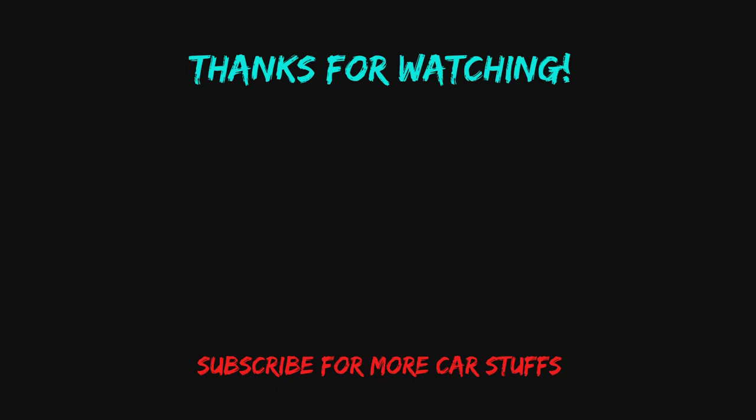I'm not 100% sure if it was helpful for everybody but let me know if you guys liked it. And thanks for watching guys. Well, thanks to the pizza guy who complimented my car.